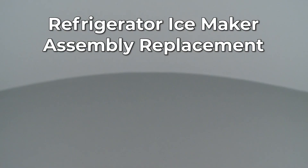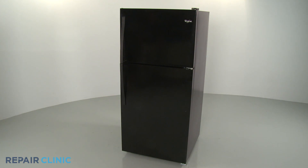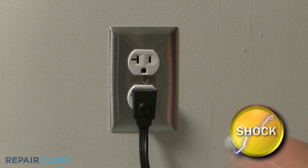Since Repair Clinic encourages you to perform this repair safely, a warning icon will appear when you should use caution. Before you replace the ice maker assembly in your refrigerator, be sure to unplug the power cord.